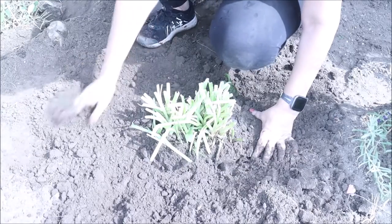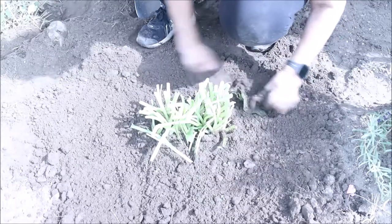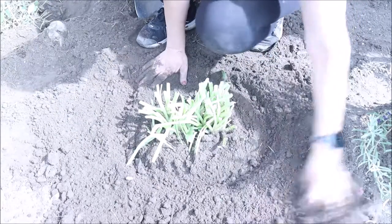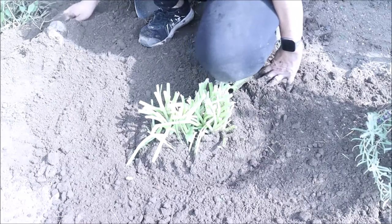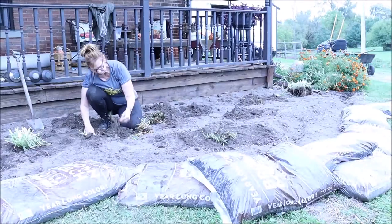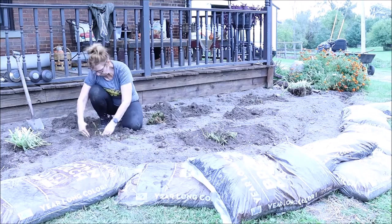If your plants were not soaking in water, you also probably want to use your hose or water container and put water in the hole so that the roots remain wet while they're getting themselves resituated. I'm just going to go through and continue the process with all the plants on both sides of the porch.